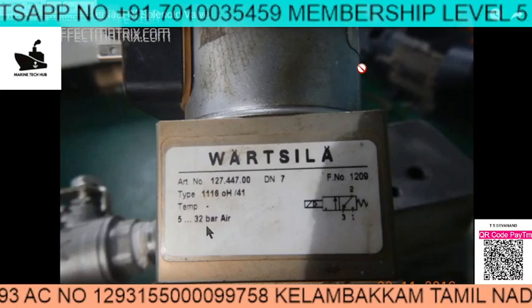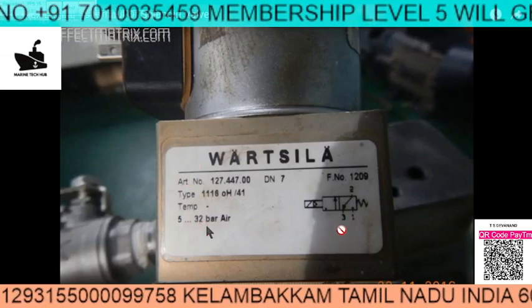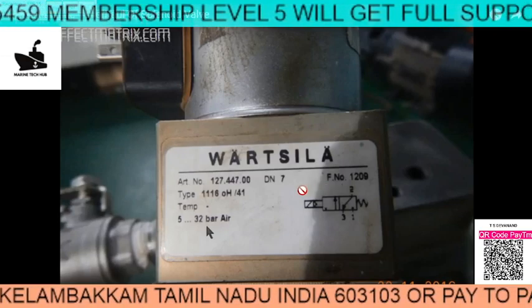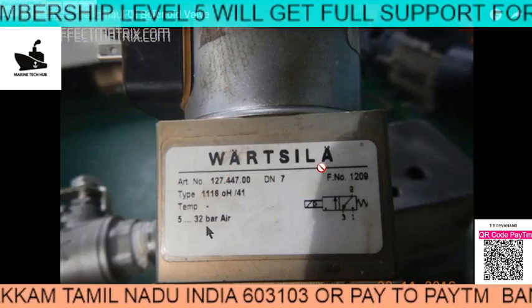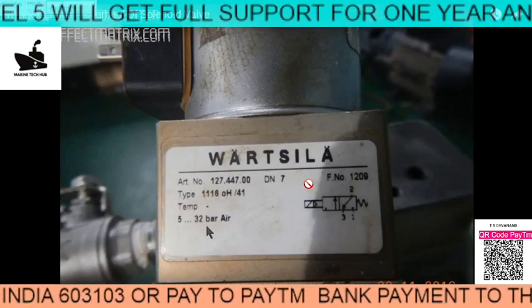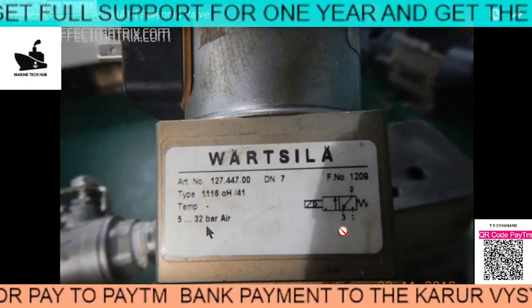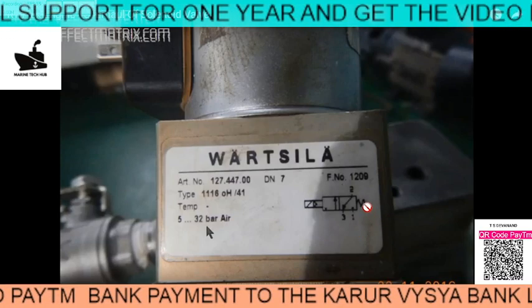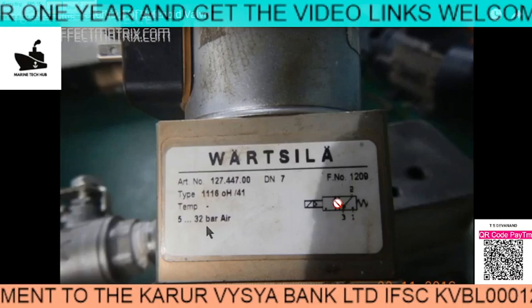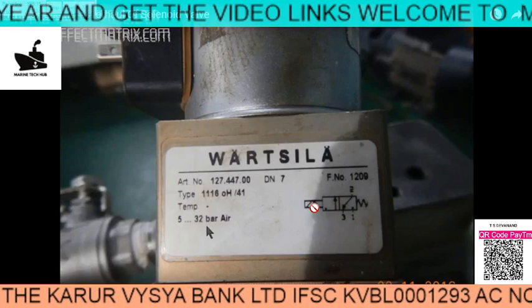Welcome to Marine Tech Hub. Today I will be explaining the solenoid valve which is mounted on the starting air wall of the Wartsila engine. This is the main engine where I will be explaining about the block. You can see the spring here — we have got two blocks and a magnetic coil.